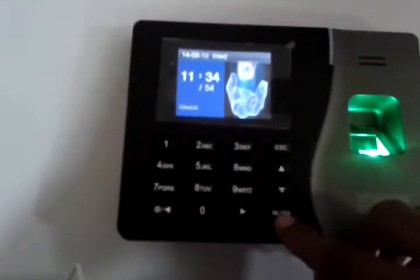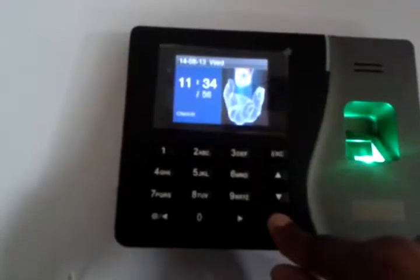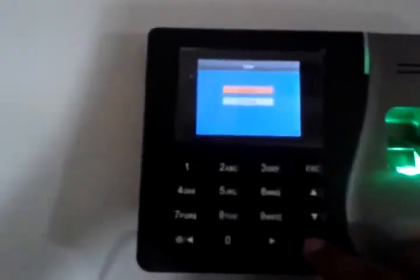Now first we have to go to the menu. Here is the user option. Press OK — there are two options: Add User and User Management. We have to press Add User, then press OK.